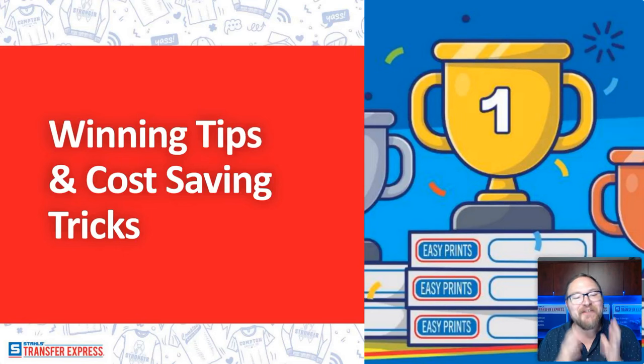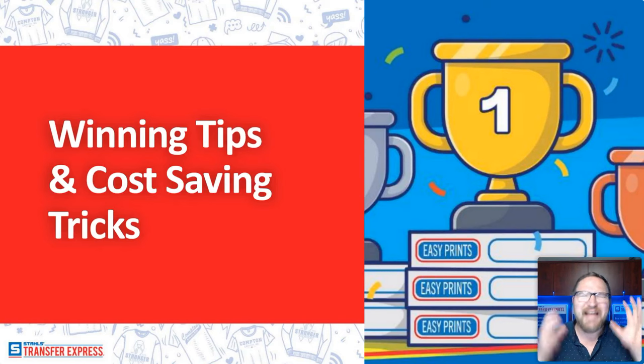Welcome to the winning tips and cost saving tricks for your heat press business. Today we're covering a whole bunch of tips that are going to save you time and save you money, and help you reach your goals as an apparel decorator. My name's Dave. I've been in the apparel decorating industry for almost 15 years, learning how to screen print on my kitchen table all the way through working at several commercial print shops, which led me here to heat applied technology, screen printed transfers at Transfer Express, and digital and cutting edge direct to film transfers in our Ultra Color Max transfer.